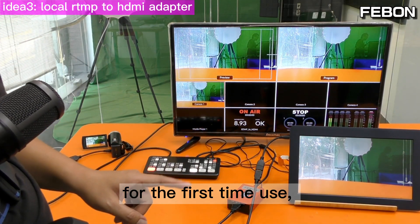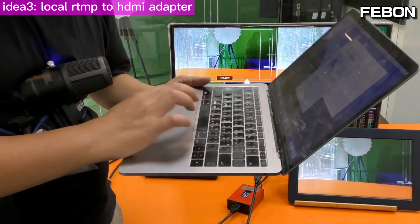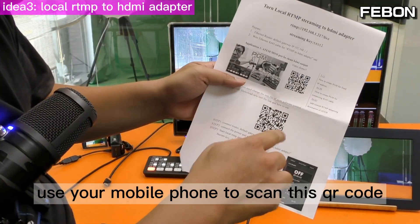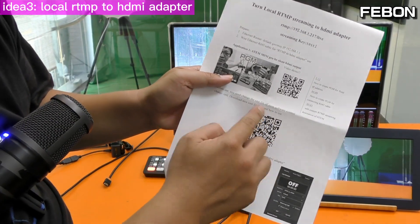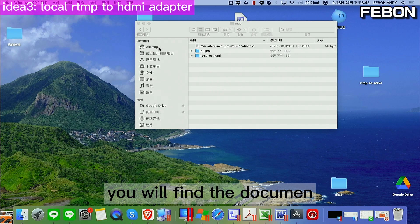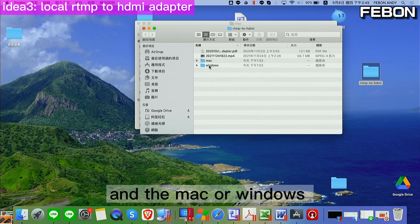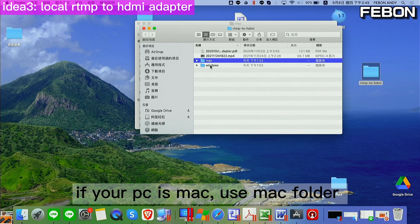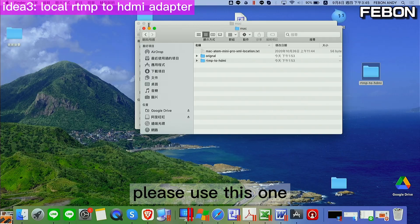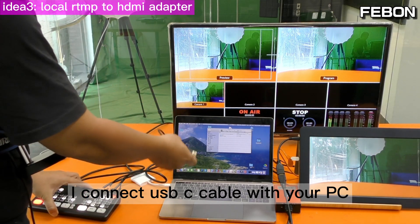For first-time use, please set up something on your PC. Prepare a PC — when you get my adapter you will also get a document. Use your mobile phone to scan the QR code and copy the file to your PC. You will find the document there. If your PC is Mac use the Mac version; if Windows use the Windows version. Connect a USB-C cable from your Antmini Pro to your PC.